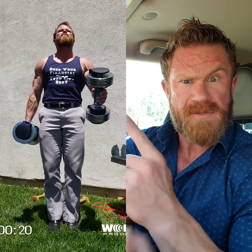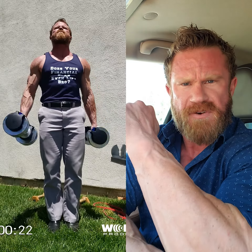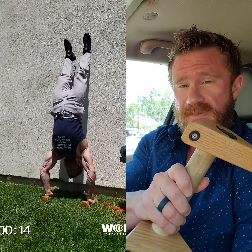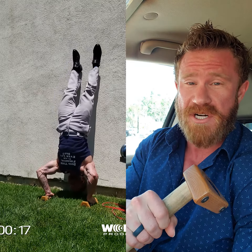Welcome back. It's arms at lunch — don't ever forget it. What we're going to do today, we're going to use the parallettes and the main movement is going to be a handstand push-up.